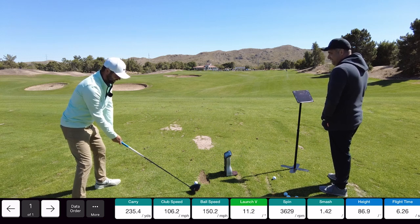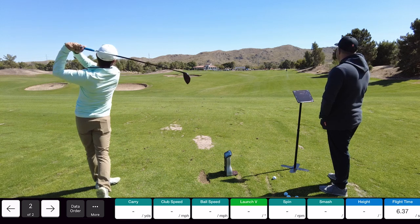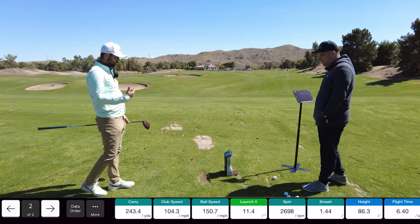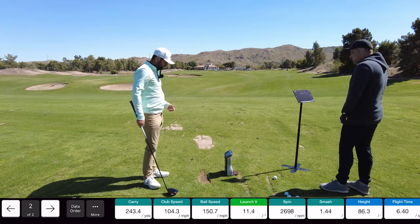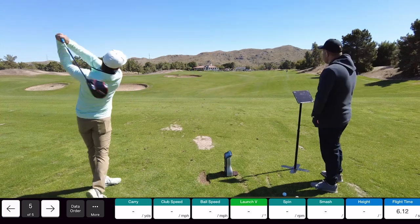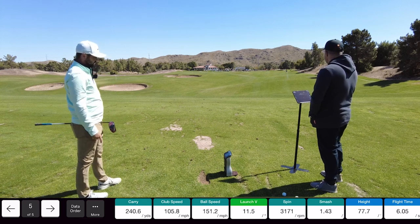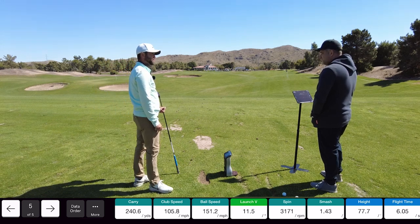243 carry. I think it's the wind — it's probably 25 to 30 into us today. 248. Five yards off — that's nuts. 240 carry on that one. So what do you got? 268. That's 20 yards off.